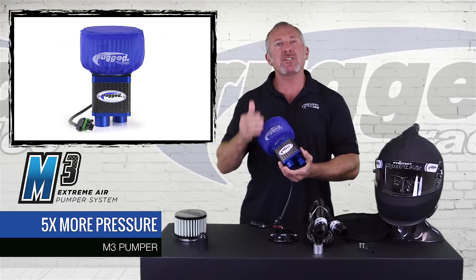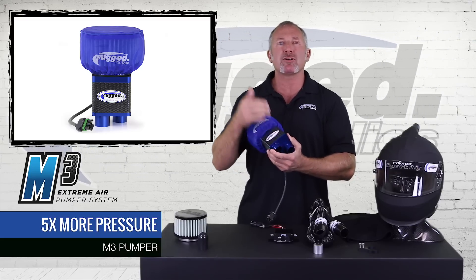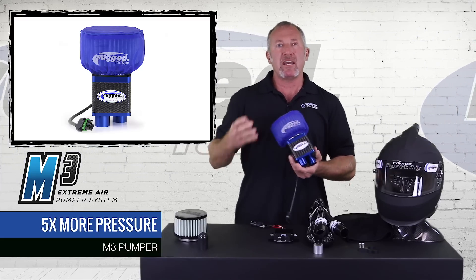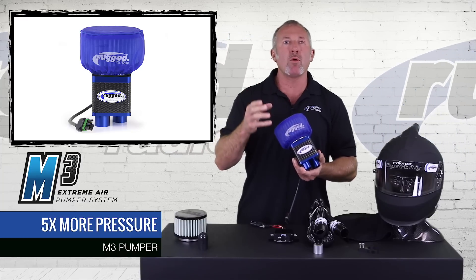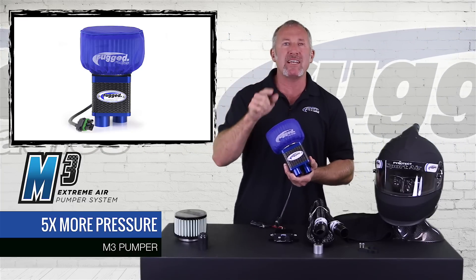That's a big thing. It's not just about CFM rating. It's about the amount of air pressure you can push through the hose into the helmet. More pressure means more air, and you can't believe what this can push inside the helmet.